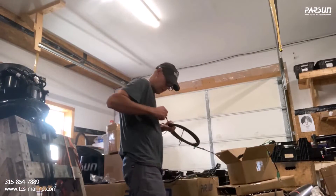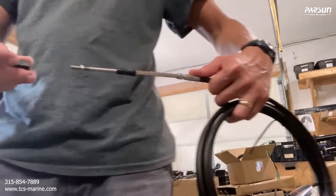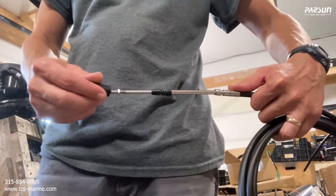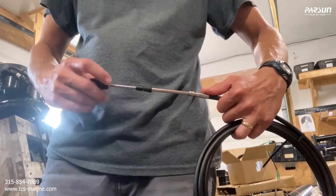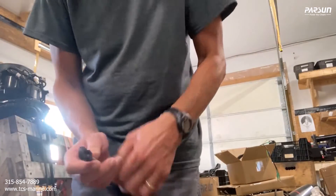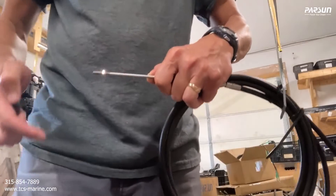The best way to do this is to just center the cables — set it about halfway. These can be adjusted after. You want to tighten this down; basically do the same thing and set it about halfway.